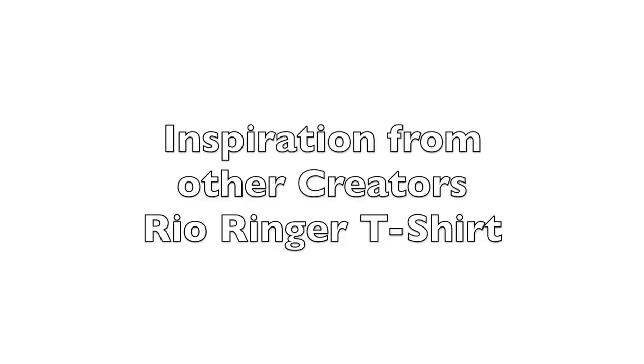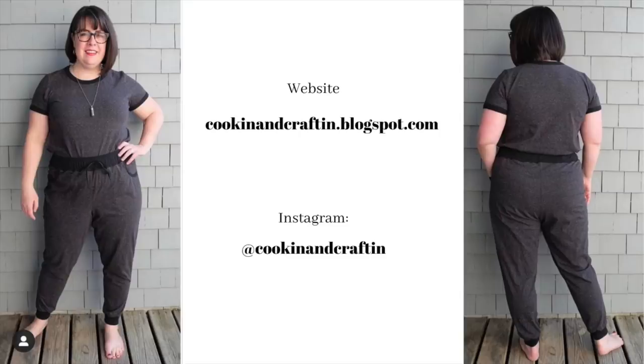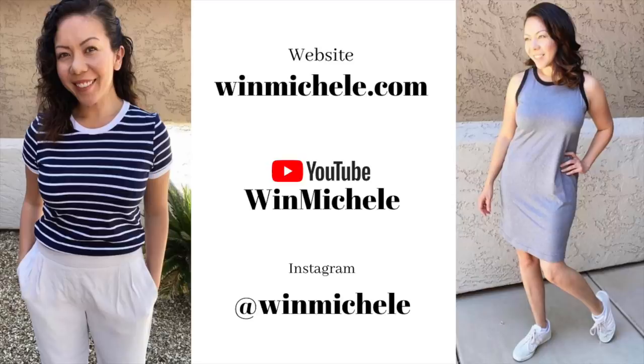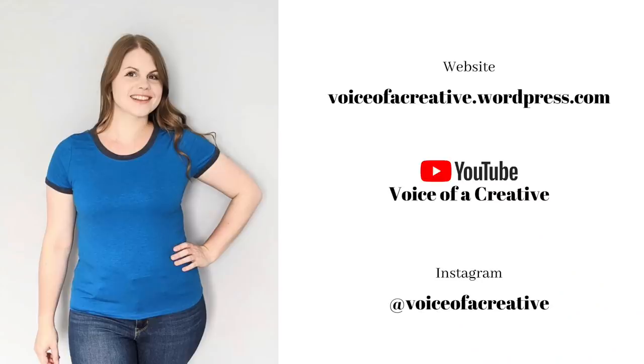Now I want to give you some inspiration from other creators in our sewing community. This is Meg — I love what she did. She made herself a cute little outfit with a pair of joggers to go with her t-shirt. This is Nastasia, and she made the dress version — doesn't she look lovely? I love the fit on that. Then there's Michelle, one of the testers for this pattern, and she also did a hack for a sleeveless version of the dress — you can go over to her blog to learn how. And this is Kaylee — you can see she lowered the neckline on her t-shirt. I love it and I can't wait to do that. The fit is really good.